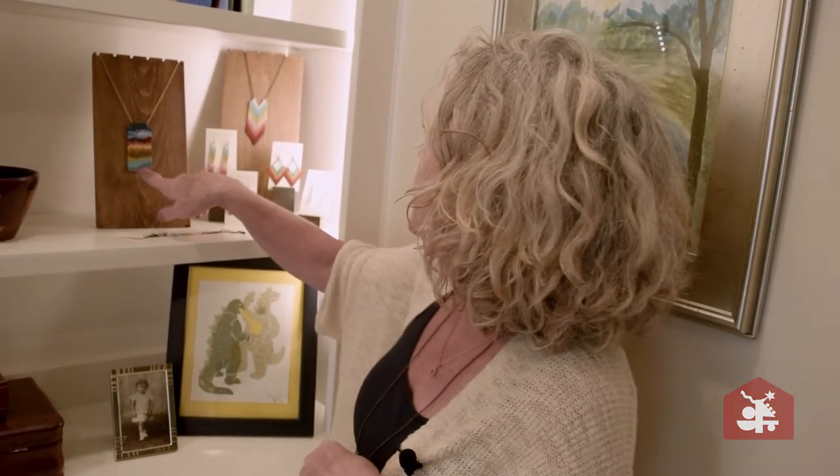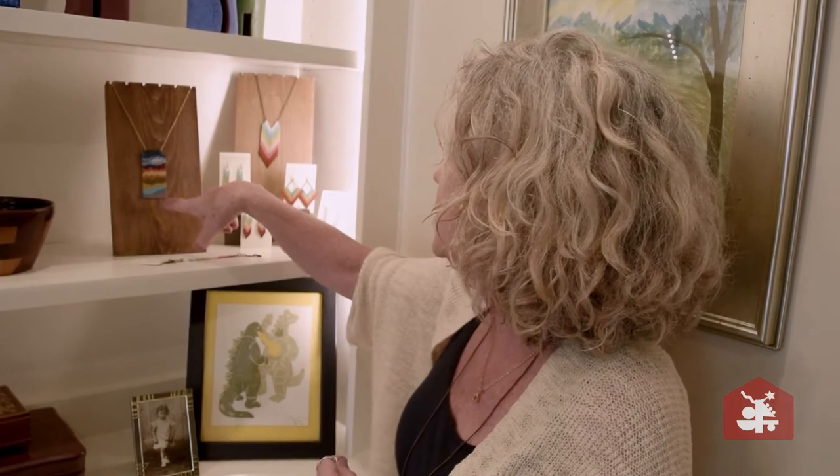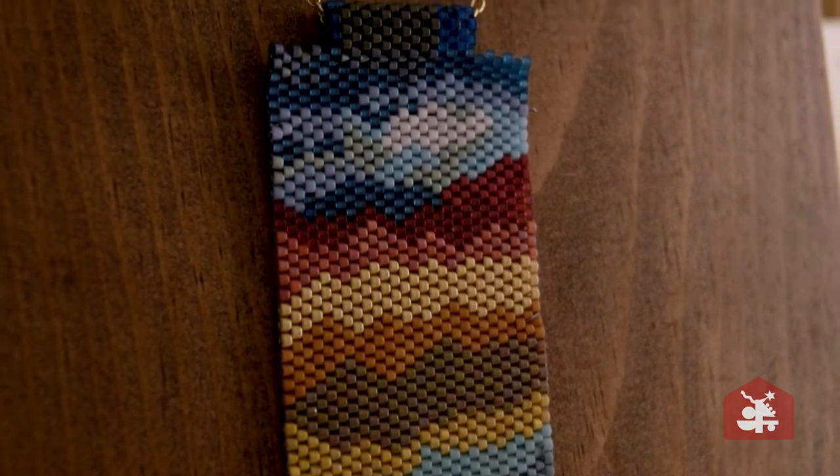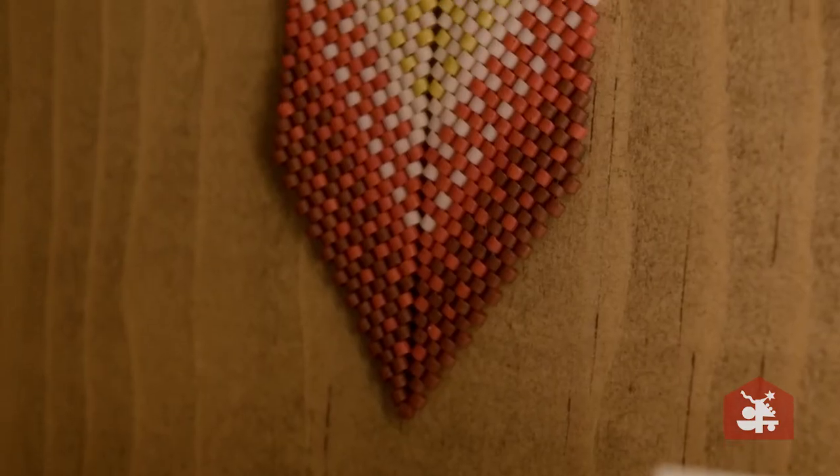And this is a modern landscape that I like to do, and it's just straight peyote stitch. So you see how this turns out straight, and this has a turn in it.